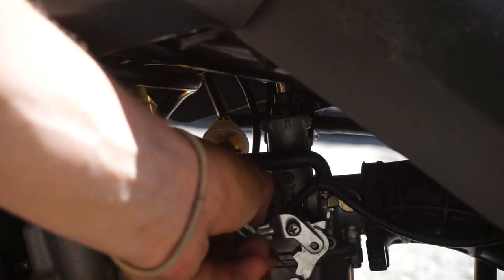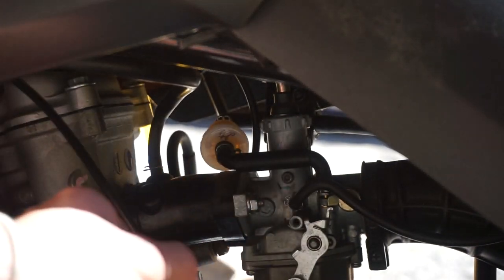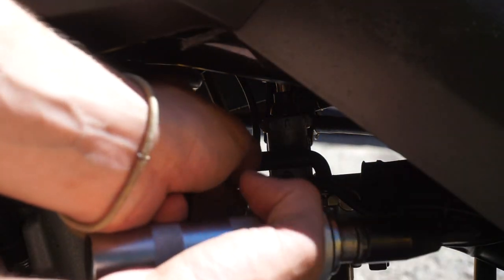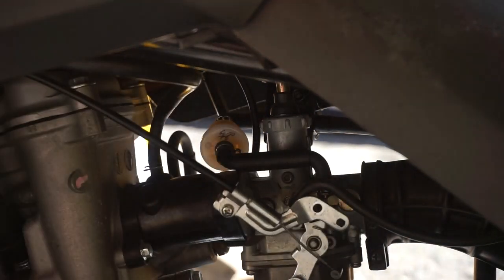Basically, what I'm doing right now is moving this screw. Just took the throttle cable out of this little holder here, and just took this screw out, and here we are.